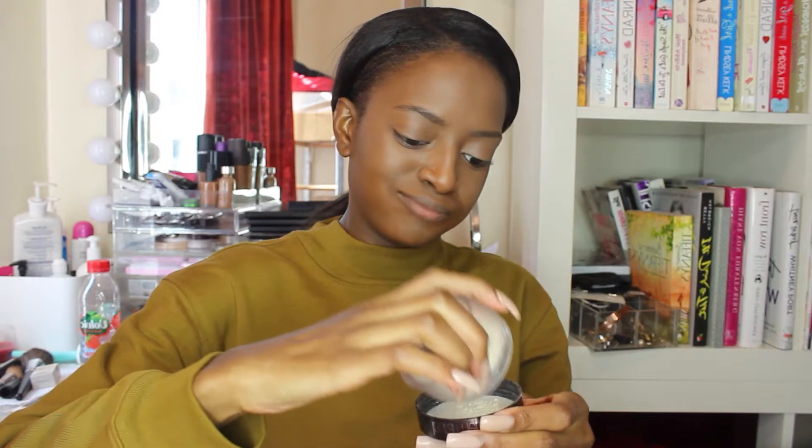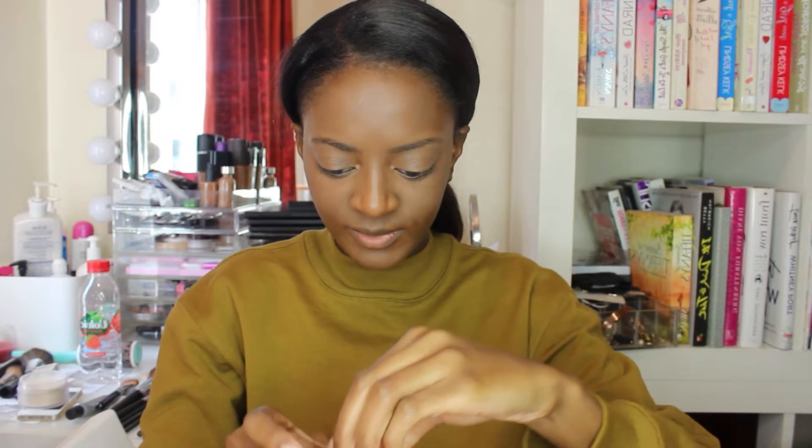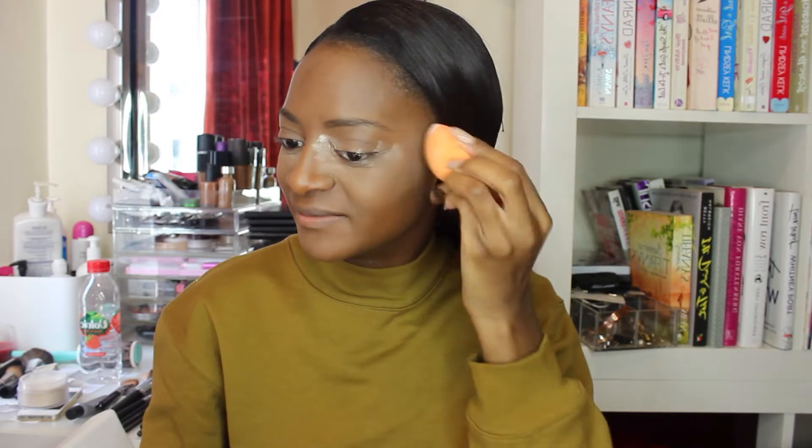I'm going to use the Laura Mercier Translucent Setting Powder. There's no turning back — what's going to happen here? I'm going to take the sponge. This one shrunk a little bit. I'm scared. I feel like it got in my eye — oh my god, I think it got in my eye! I can't remember... when you set the powder I think you put it here. Hopefully that's looking cute.